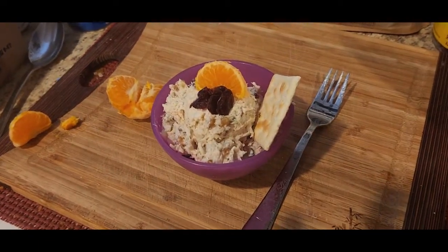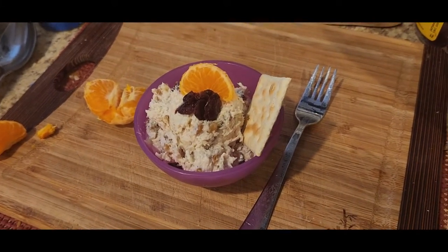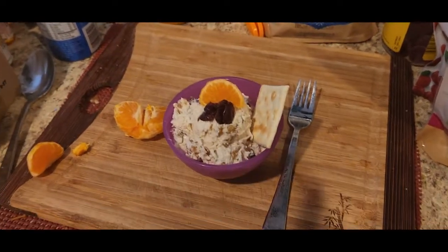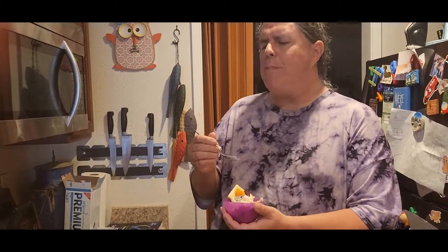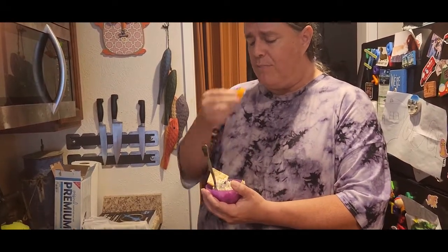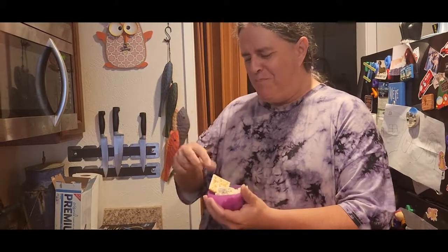Here we have the chicken salad decorated a little bit — we put some orange on it, some craisins, and a little cracker. Aaron is going to taste it now. Aaron, how does it taste? — Yeah, that's good. Is it how you remembered it? — Yeah, pretty much. How is it? — It's very good. Do you have anything to say? — No, you just want to eat more. Very good. Okay, there you have it.